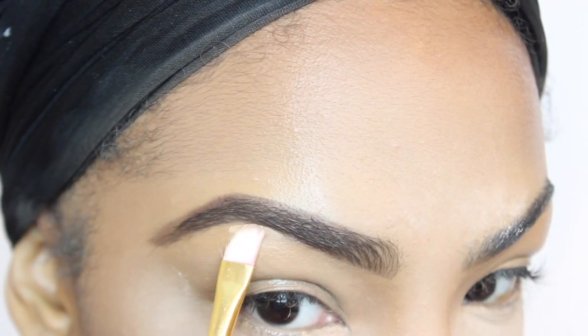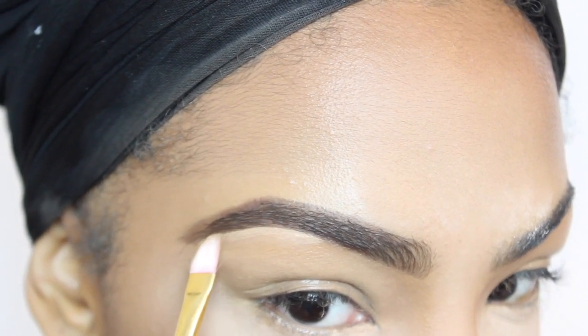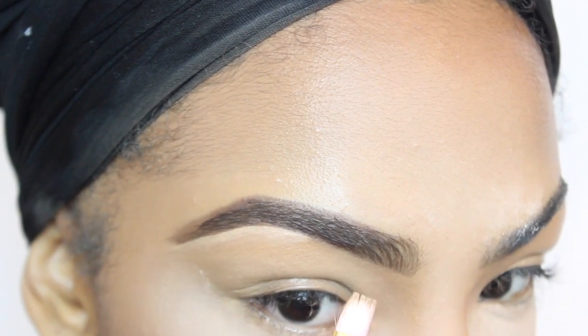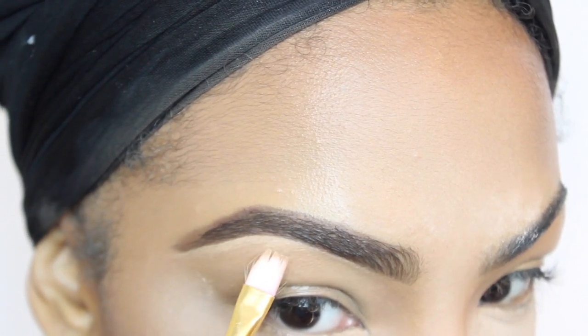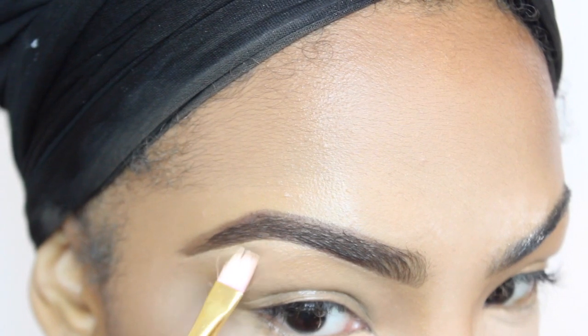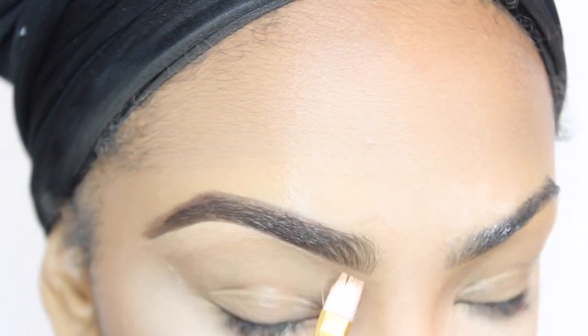And now I'm going to take my Glamoflage Concealer. I purchased this from Walmart — it's by Hard Candy. I really love this concealer. And now I'm just going to carve out my eyebrows, which is going to give me that nice, crisp look.